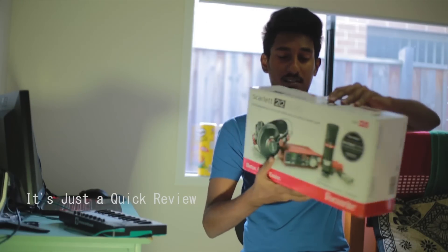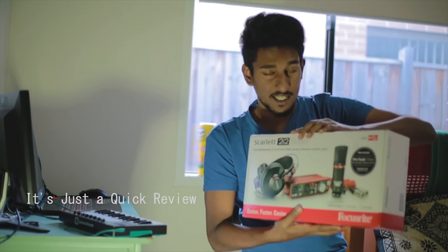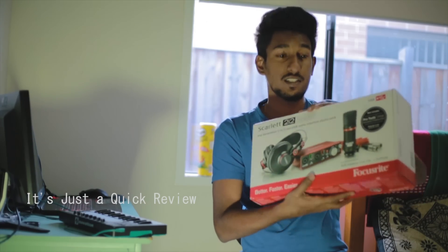There are loops and plugins here. I will unbox this. I will tell you guys, this is the generation 1 and this is the generation 2. This is the generation 2. So I will unbox this.